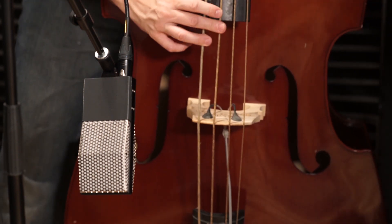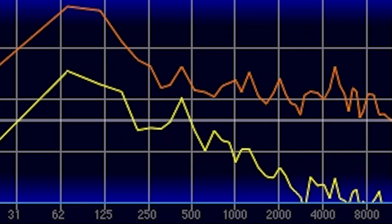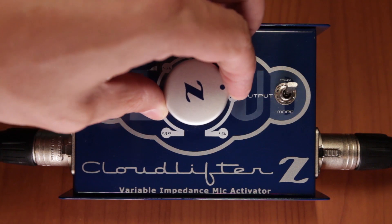When engaged, the frequency cutoff is affected by the impedance setting. This allows for a sweepable frequency cutoff range, from the subsonics to deep in the mid-range, just by turning the Vari-Z knob.